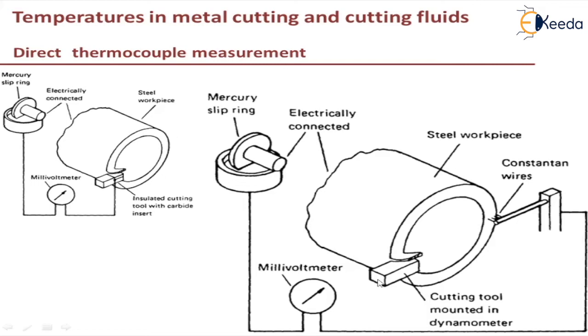With this method, temperatures at selected points around the end face of the tubular workpiece are measured. You can change the position of the constantan wires along the tubular cross section to find the temperature at any point. This is used to calculate the proportion of the shear zone heat conducted into the workpiece.